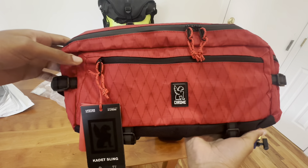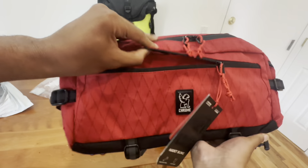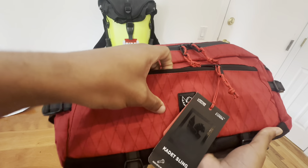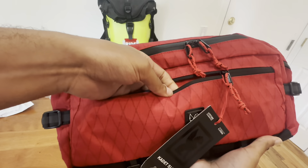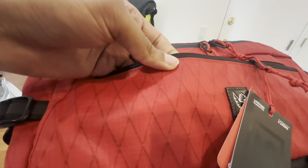First impression: I really like this nylon material. It's much more durable and thick than I was expecting. People made it seem like it was pretty thin in the comments, but no — it's nice, strong stuff.